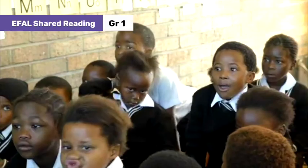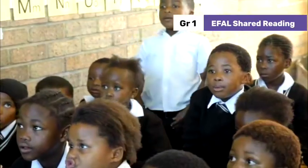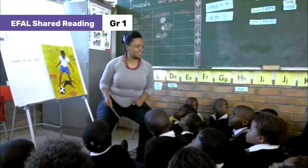Leg. Oh, close. Close. Leg. But now, this is the leg. What is this? Foot. Foot. Very good. Let's say it. Foot. Foot.